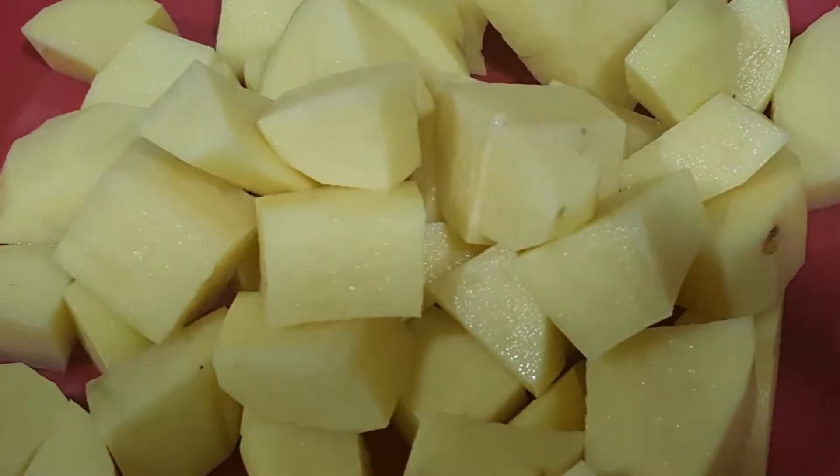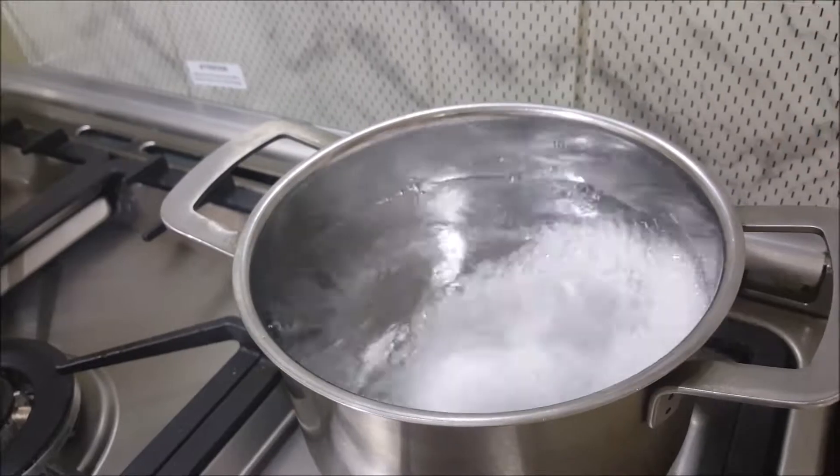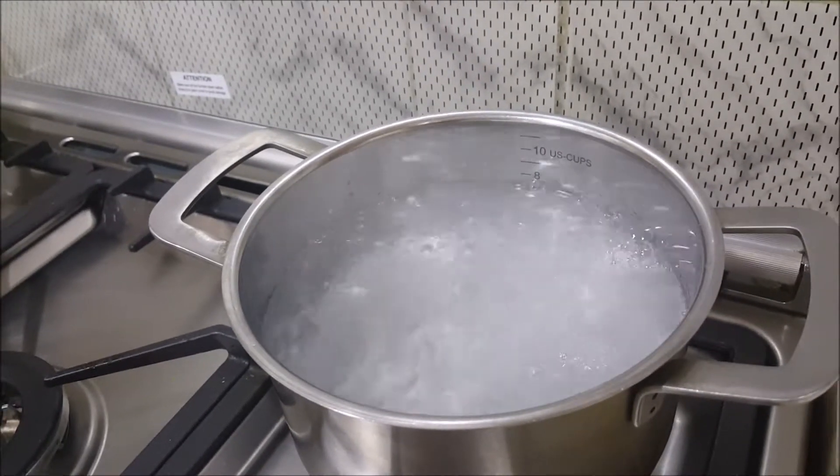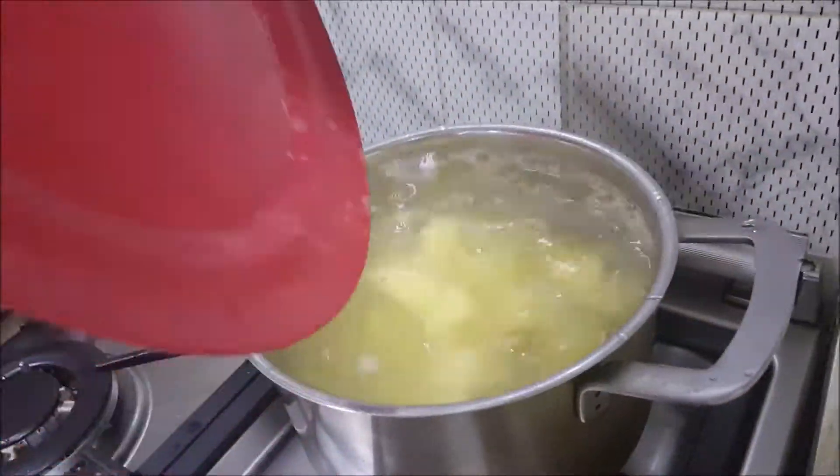First of all, you have to cut the potatoes in cubes. When you are boiling them, add baking soda and garlic. Adding baking soda will give a good crispy texture. Then add the olive oil into it.